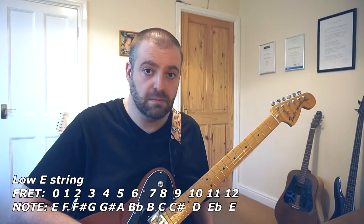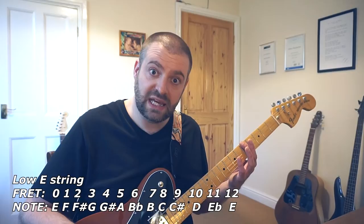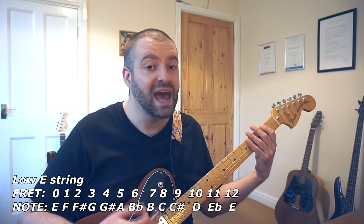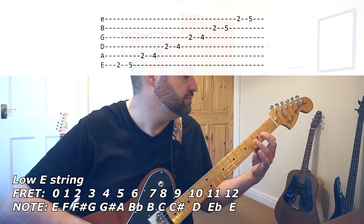Well, if it's A major, you find the key note on the low E string which is the fifth fret A and you go down three. So if we were in A major, like Champagne Supernova for example, you would play your solo scale three frets lower from the second fret.